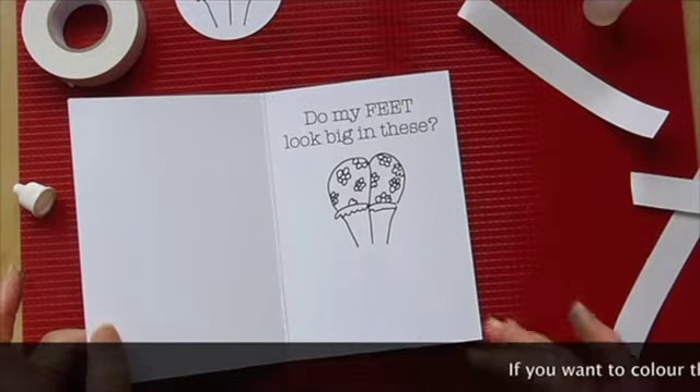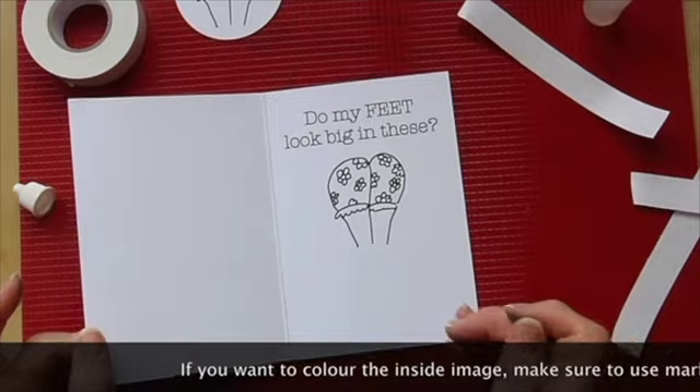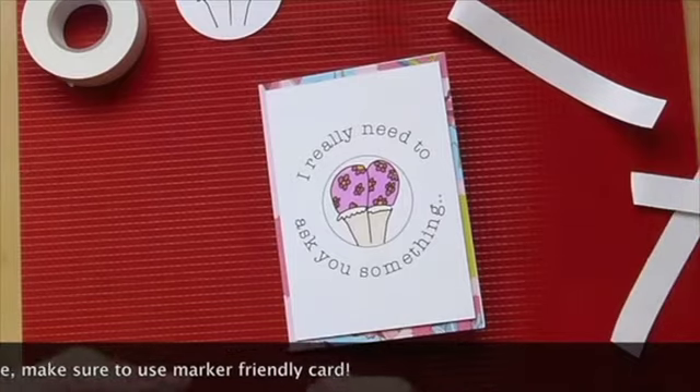And here's the reveal — it's actually a pair of feet in some fancy slippers. Thanks for watching, I hope you enjoyed it, let me know and I will link the file below. Take care now, bye bye.